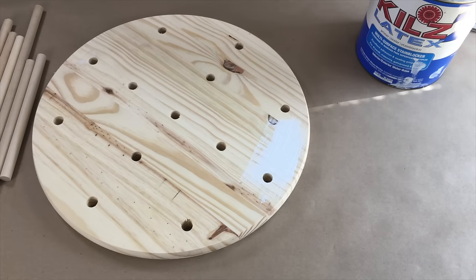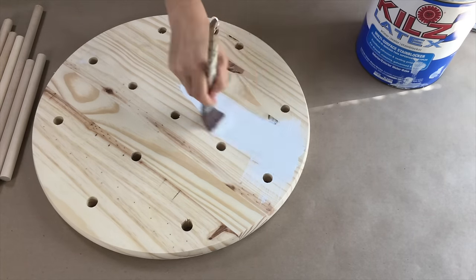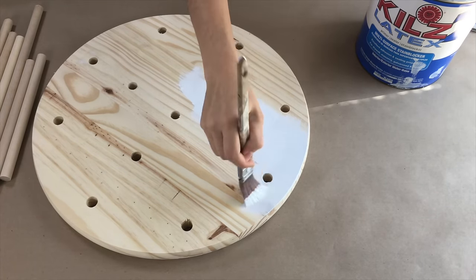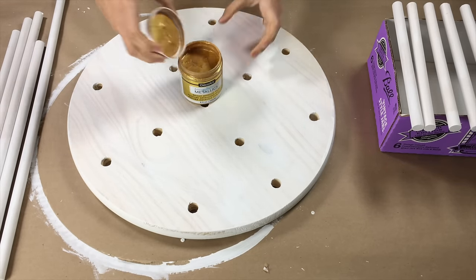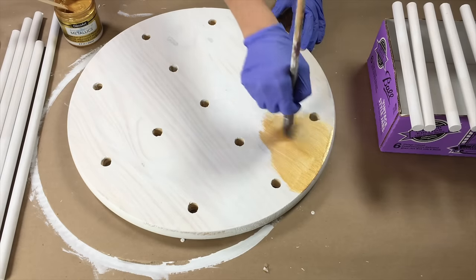Next I used a primer on the wood round and dowels, then painted them gold. I used about 3 coats of paint to get full coverage. You could also use gold spray paint on this.